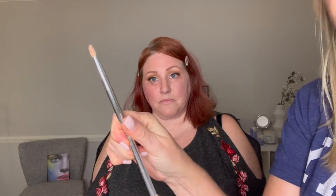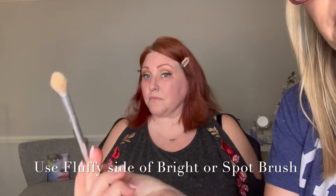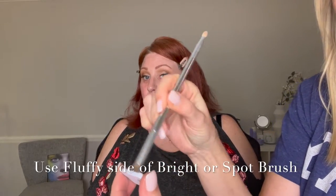Under the eye, I like to use the bright brush in the tear trough. But right now I want the fluffy side for her rosacea. This is what I use on myself every single day because I also have broken capillaries all around my nose — not as much as you, but I do.